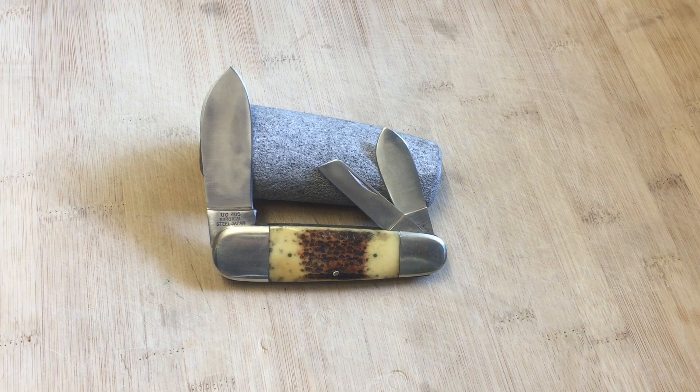Hi guys, Knife Detector here. Have you ever seen one of these? As you can tell, this is a large whittler type knife. To be more exact, it is a large United Cutlery Sunfish Whittler, and it looks like it has some type of pick bone for the scales or handles. I think it's a good looking knife — the kind I wouldn't be afraid to take into a work setting and use as a utility knife.